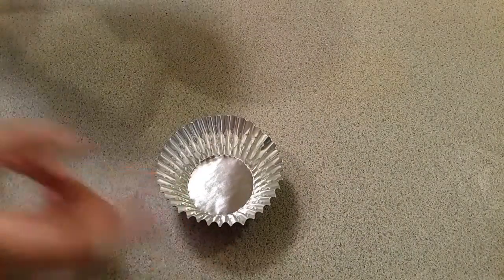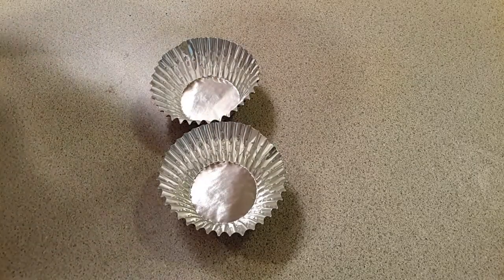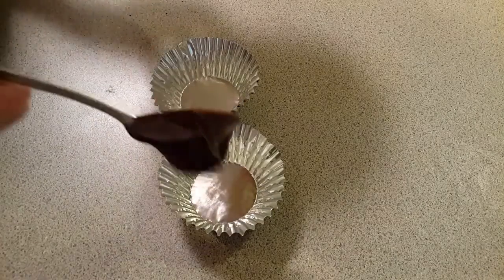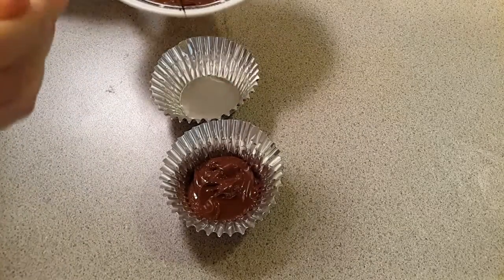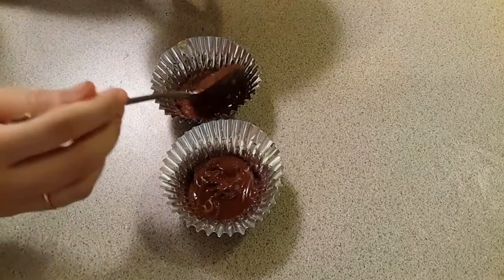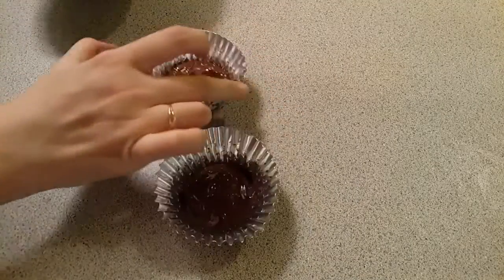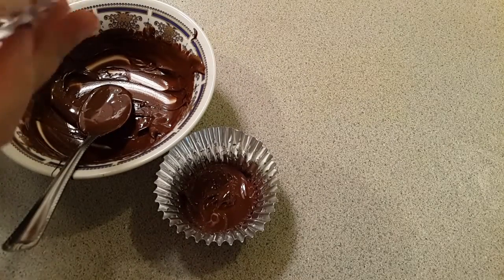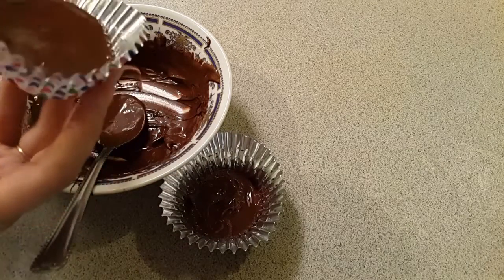The next step is to take two of these bowls. I'm showing you two methods of preparing the chocolate bowls today. In each of the cups, add some chocolate.